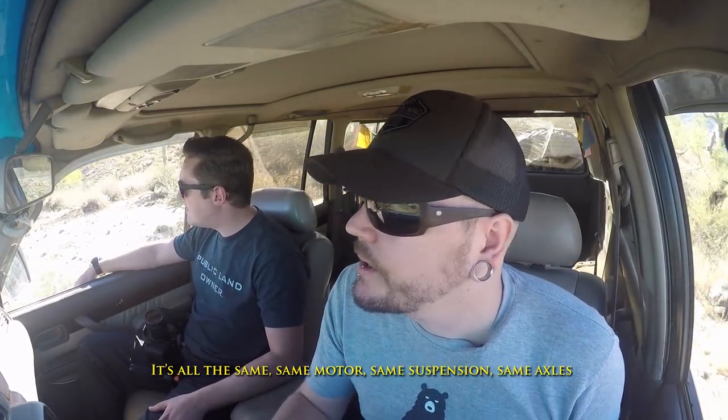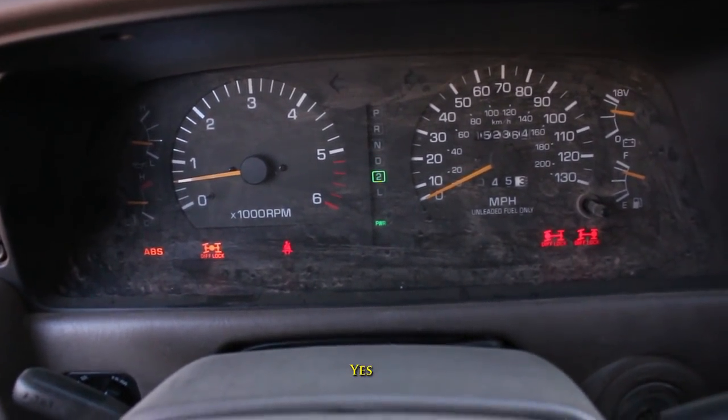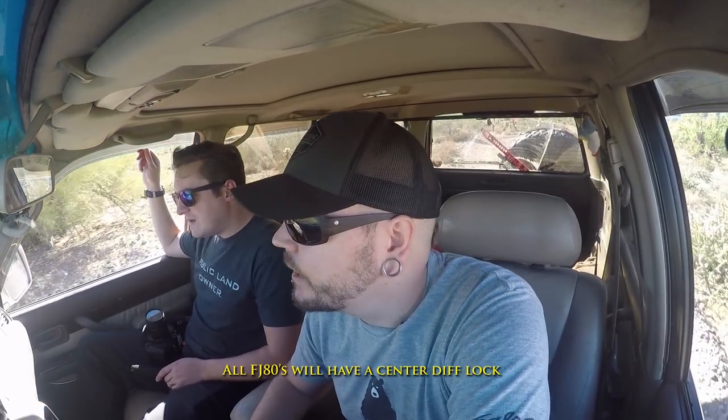You bought this thing with three different lockers on it from the factory. All FJ80s have a center diff lock, but you can only lock it in low range with that switch — and this car was actually factory wired for it, all I had to do was find the switch and plug it in. Without the center diff locked, your vehicle is basically just all-wheel drive, which is not the same thing as four-wheel drive. The center diff just evenly distributes power 50/50 to the front and back.